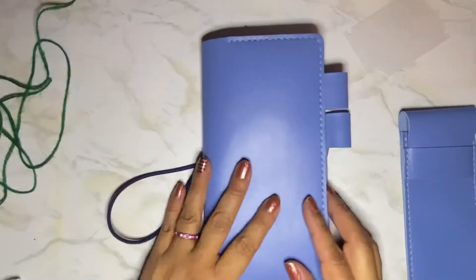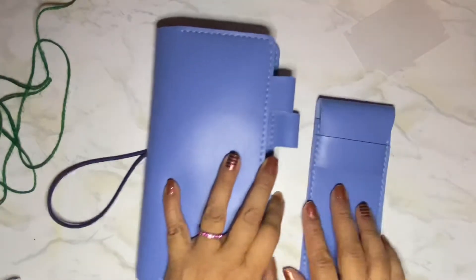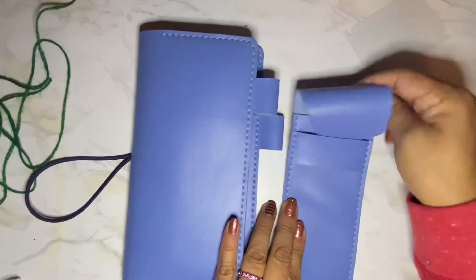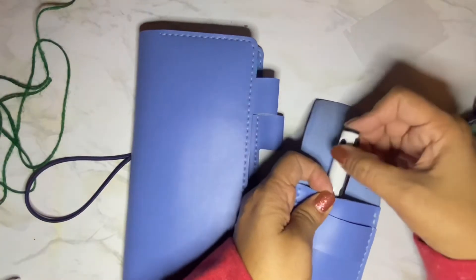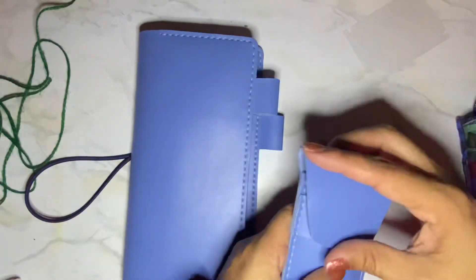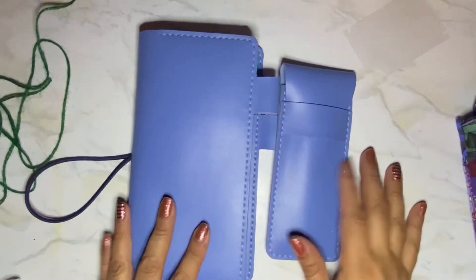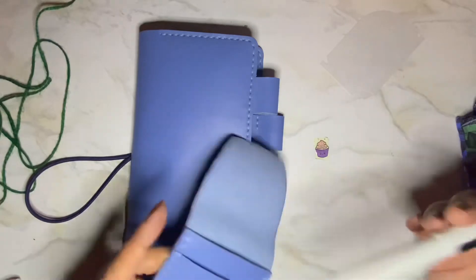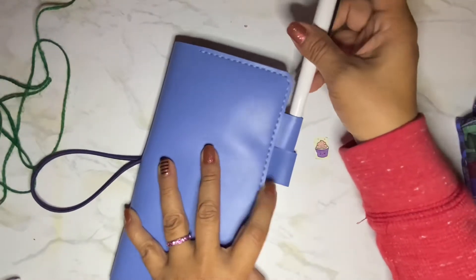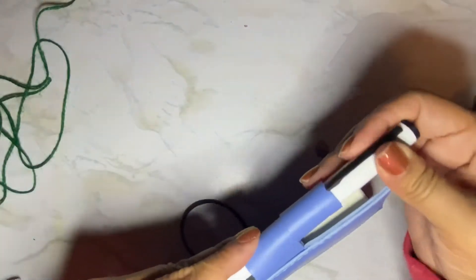I could just carry it like this — that's not bad, right? And then here's the pen case, and here's my Pilot Explorer, and it just matches. This has pen loops like the regular A5 and A6 Hobonichi cover, so you can add the closures and the pen loops are a really nice size.